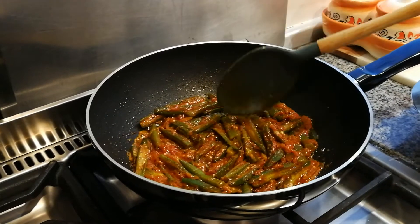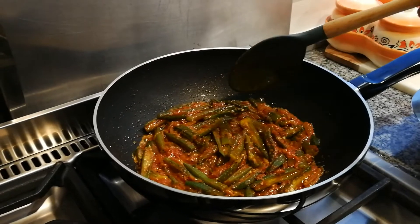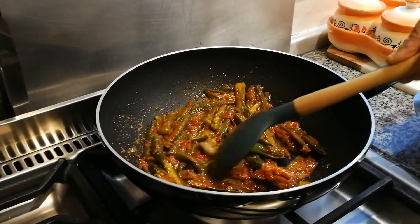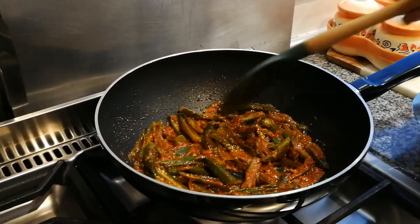It's been about five minutes, so we're just going to give it a quick stir to see how it's cooking. Now put it on high heat — medium high heat — so just increase the heat to a medium high.